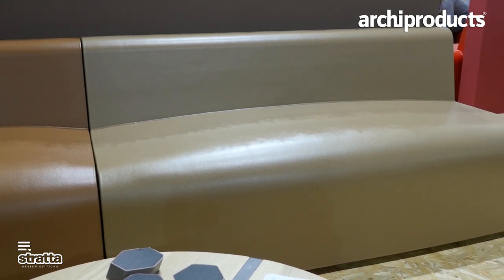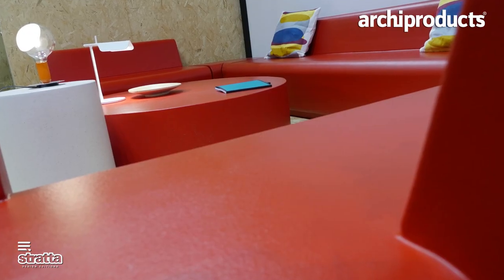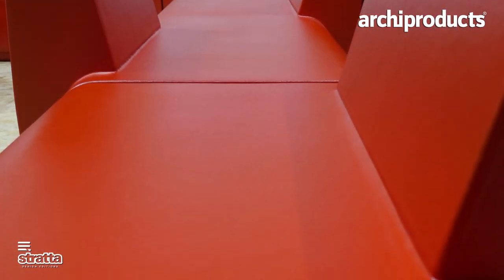Strata is a new Spanish brand. From the very beginning of the project, when we started, we thought about design and environment. That's why we started cooperating with Jorge's studio design.